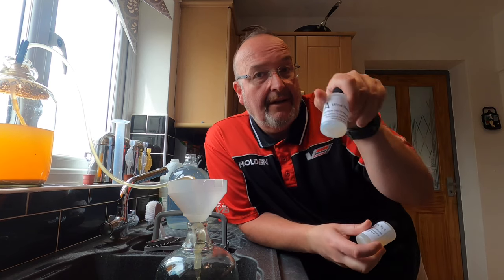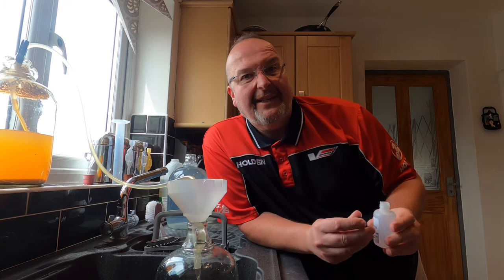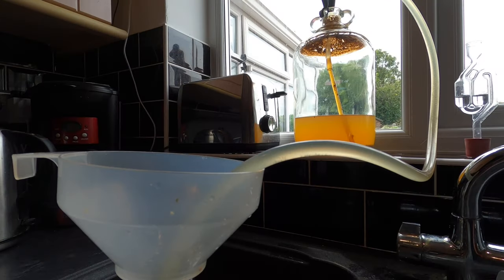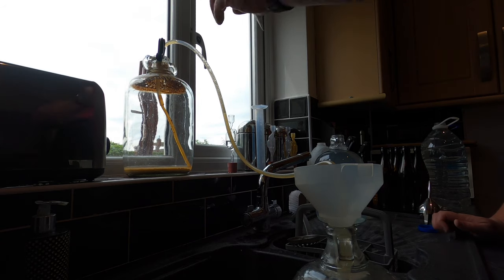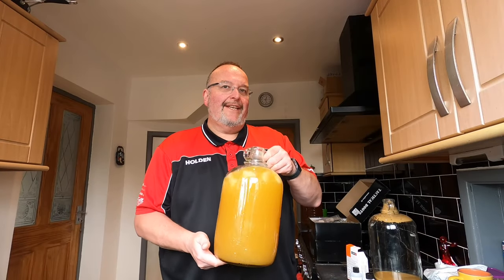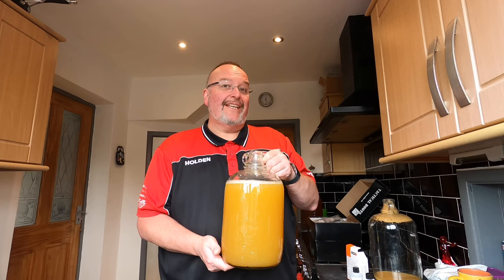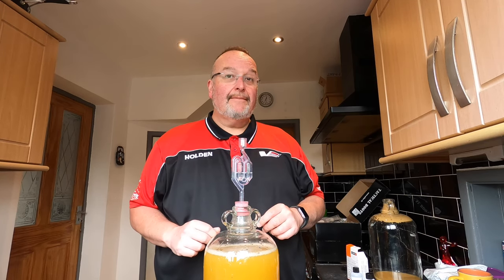I'm using Clear-It wine and beer finings from Young's - a two-step process, bottle A and bottle B. So I'll put a teaspoonful of bottle A in now as this lot is going in. And there we go - the bubbles in the siphoning tube tell me that this is over. I've got the wine and Finings A in here - I'm just giving it a little swish so it all mixes. I need to leave this for an hour, so I'll pop the airlock back in and we'll come back in an hour's time.